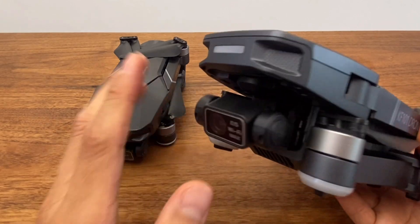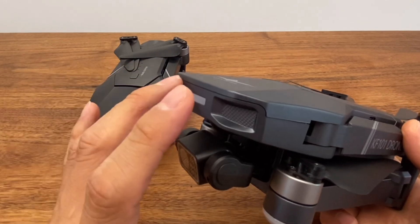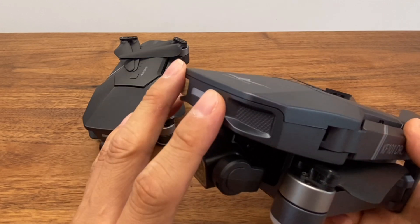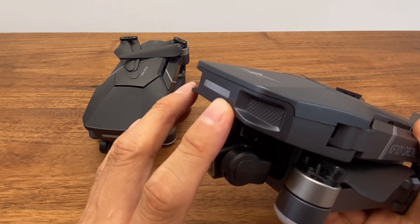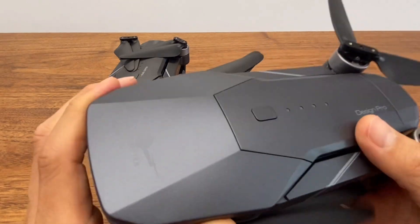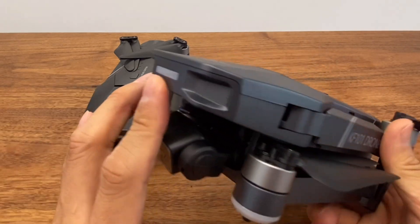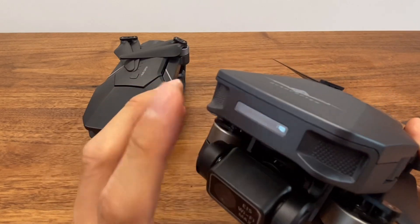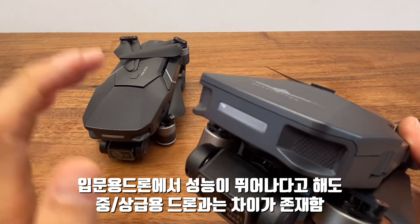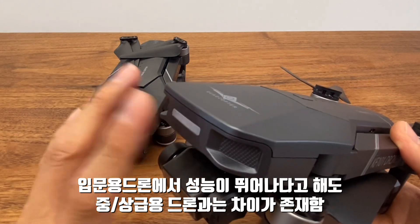가격은 스토어마다 다르기는 한데요, 보통 맥스1이 209달러에서 배터리 옵션이나 가방 옵션 차이에 따라 239달러까지 차이를 보여줍니다. 구매 링크에서는 보통 209달러에 최저가로 판매하고 있습니다. KF-101은 입문급 드론 중에서는 영상 화질이 좀 더 좋다고는 말씀드렸지만, 중급용 드론이라고 생각하는 미니2, SE, 페이스2, 피미 등과 비교할 때는 화질은 어느 정도 떨어지기는 합니다.